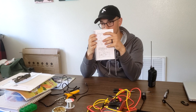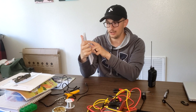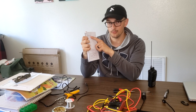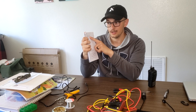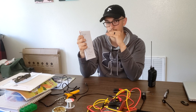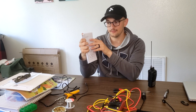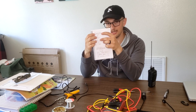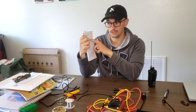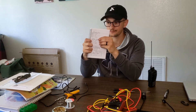Now the DigiRig pin-out is always going to be the same, so you can use this as a reference. Pin four — the sleeve or shield — is ground. The next pin up is push-to-talk, the next is microphone, and the next is speaker. You need to wire ground to ground, push-to-talk to push-to-talk, mic to mic, and speaker to speaker on your radio. The part that will change is the radio side.